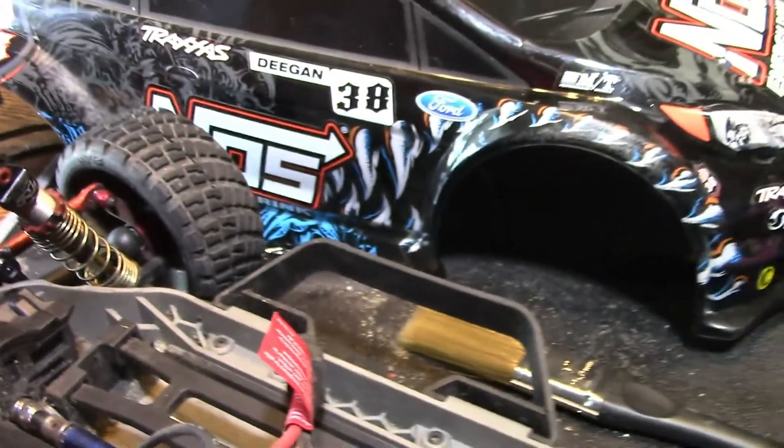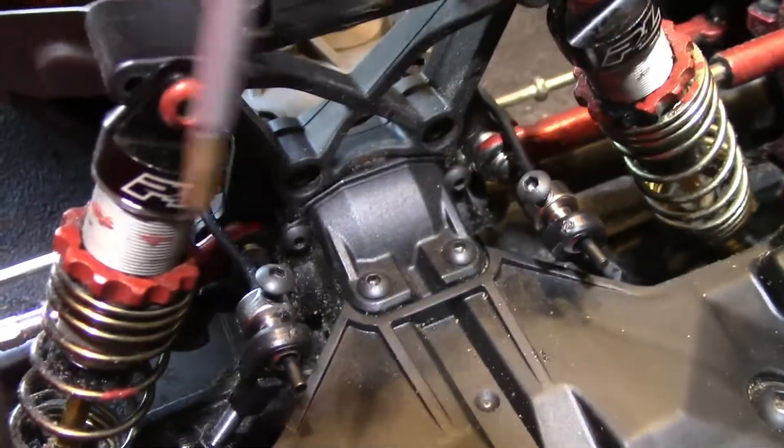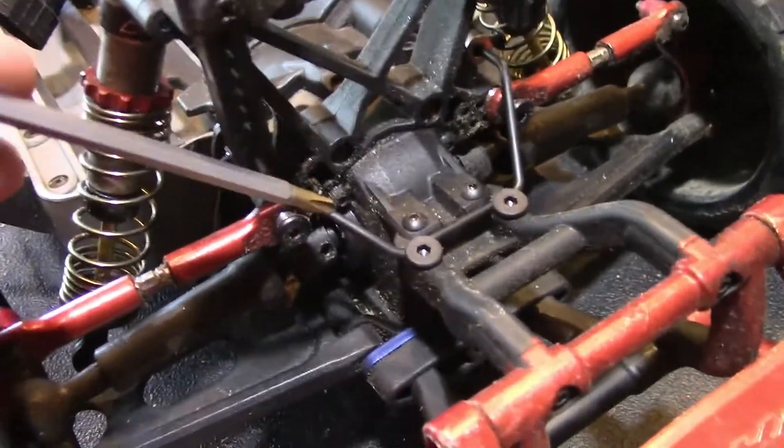Hey everybody, it's Bill from BC Ultimate RC. Just put sway bars on the Deegan Rally car. You can see it here — it comes through to the front there and connects underneath, right up in there, to the lower control arms. This is on the front, and the rear attaches about the same way, with these two screws.